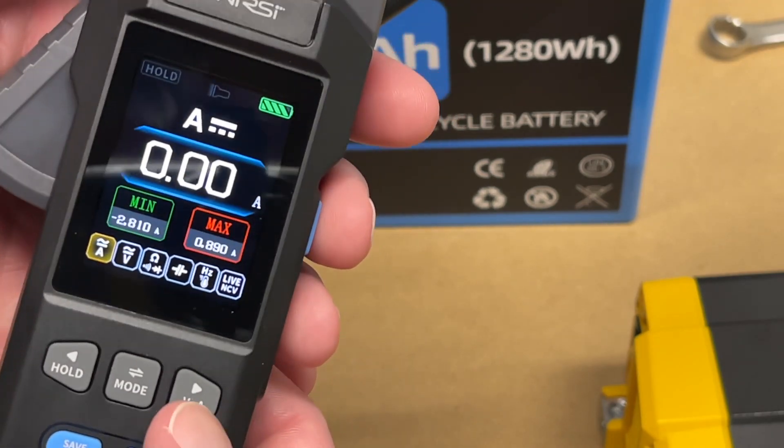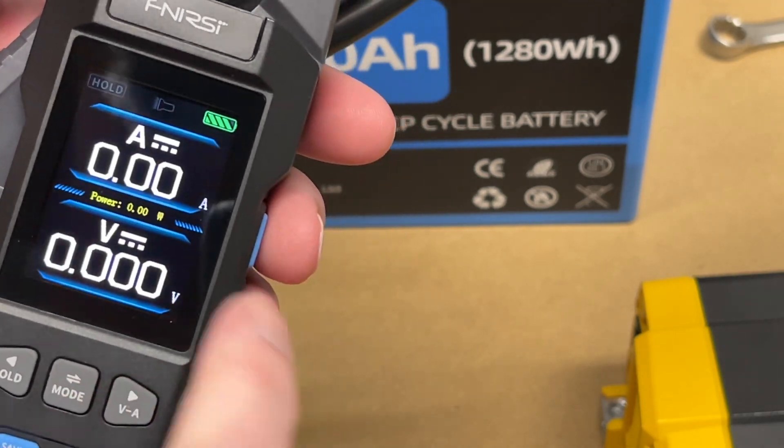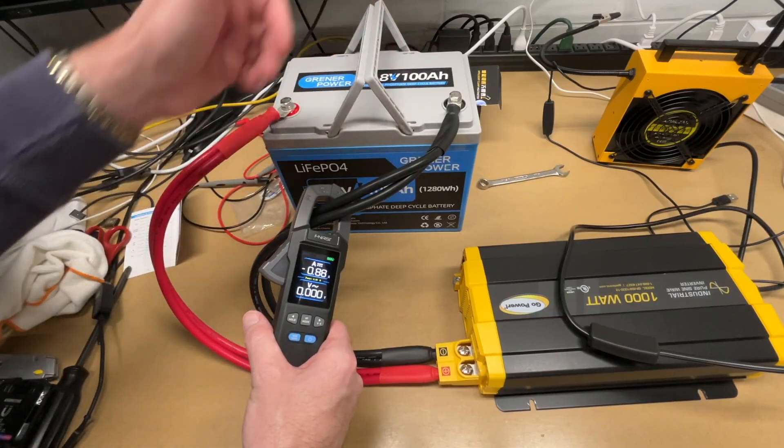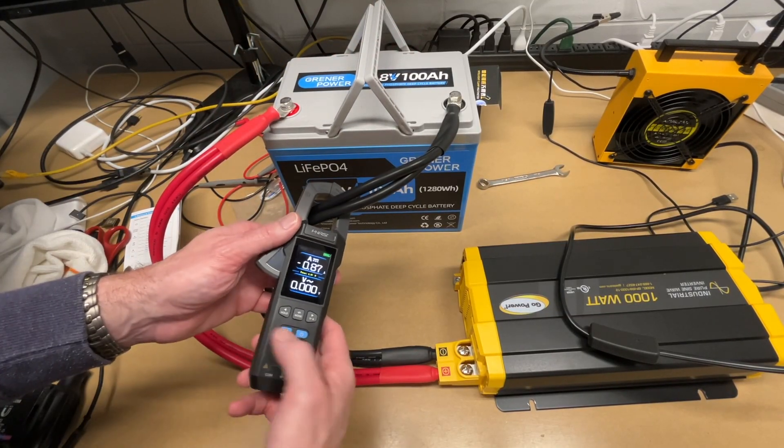Holding down the VA button brings up an interface showing both amps and volts simultaneously. You can have the clamp on a wire and the probes on the terminals to measure both at the same time.